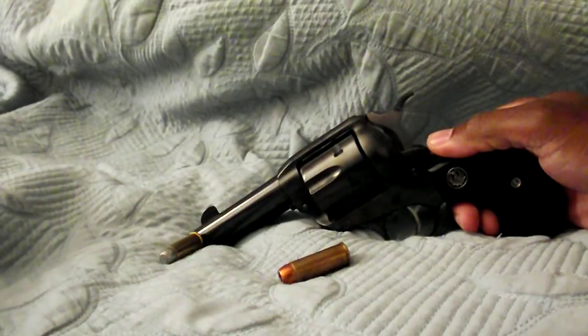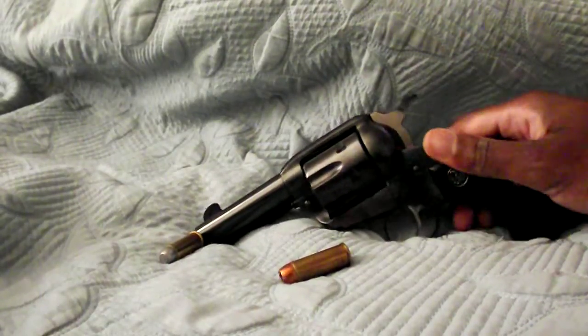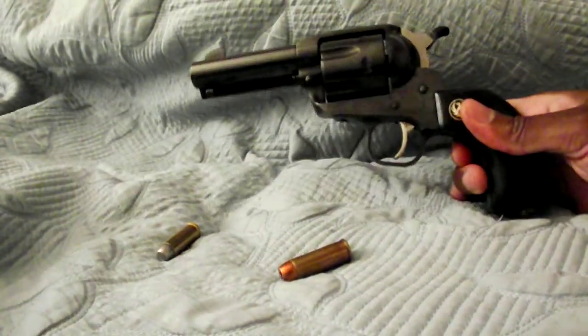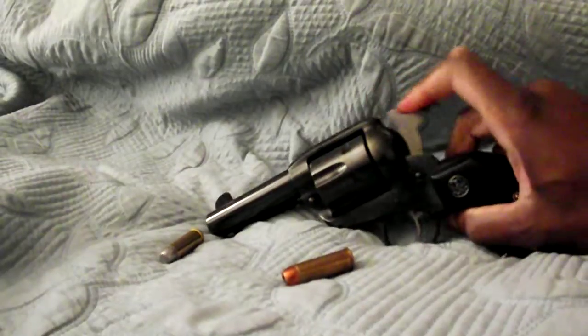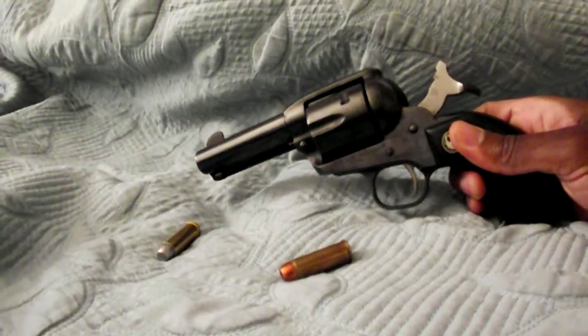I haven't shot this yet with real ammo, but I'm looking forward to it. I have shot glue sticks out of it — if you haven't heard about shooting glue sticks, you should check that out. I've done that in my garage and it's pretty cool.